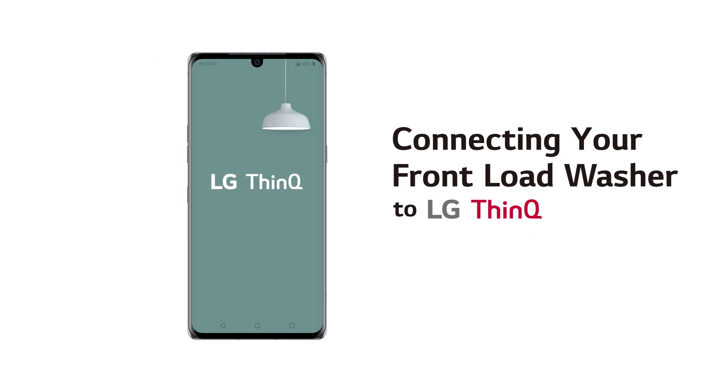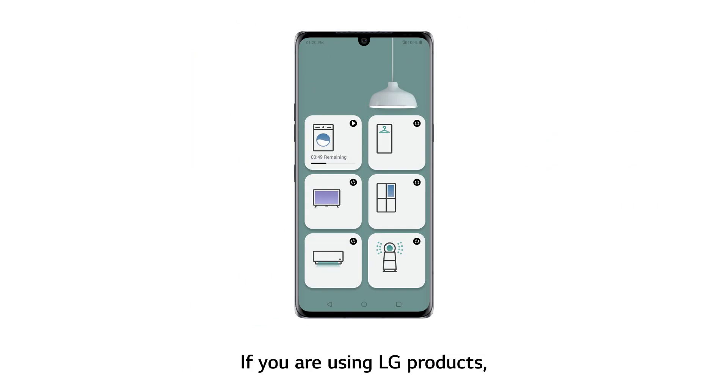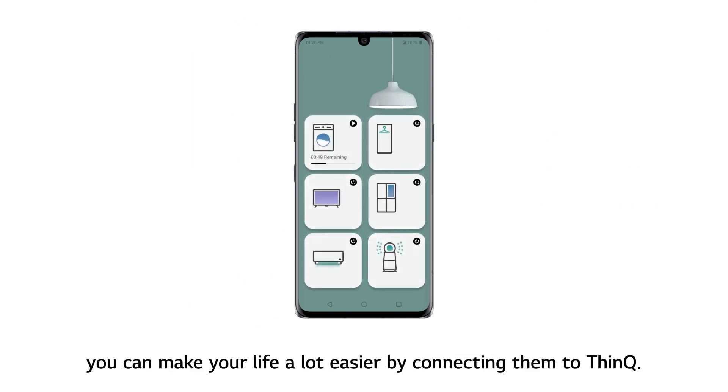Connecting your front-load washer to Aldi THINK-U. If you are using Aldi products, you can make your life a lot easier by connecting them to THINK-U.